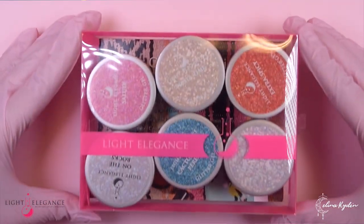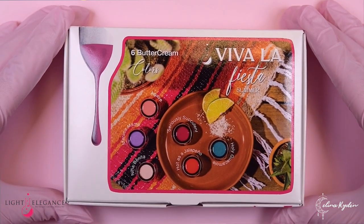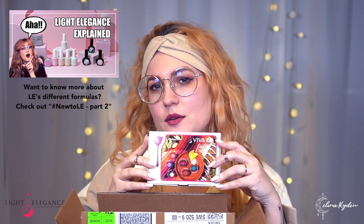We got the glitter gels and the theme is Viva La Fiesta! And then we have the buttercreams and the theme is also Viva La Fiesta! So this is kind of what I'm realizing right now — we are doing the same theme for the glitters and the buttercreams and everything. So it's not different. It's cohesive.